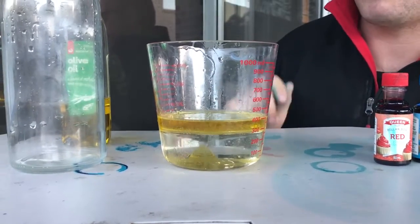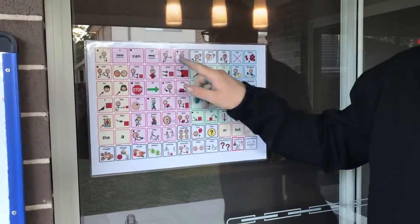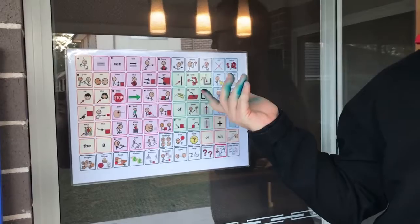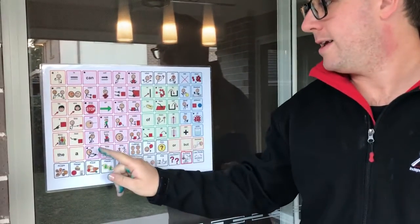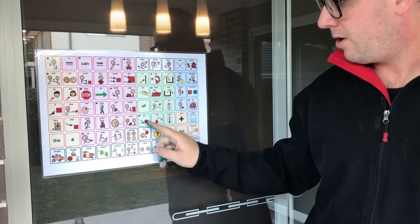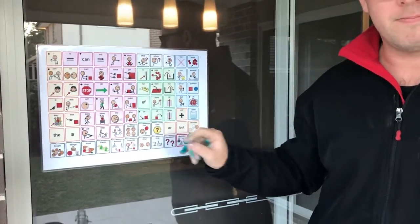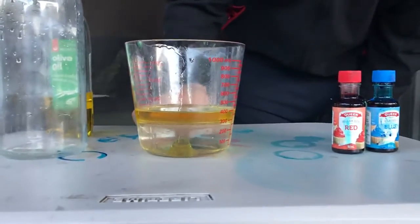Now I have a question for you. My question is, what do you see? I see that the water is on the bottom and the oil is on the top. Do you have a look? The oil is on the top there and the water is on the bottom.